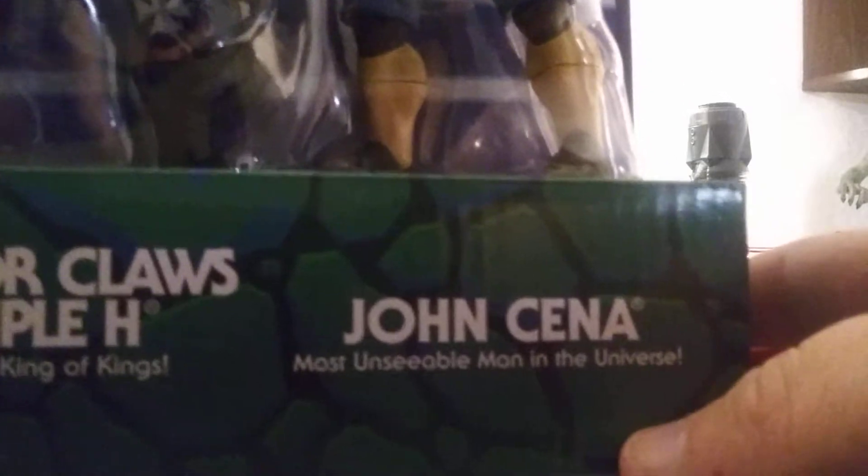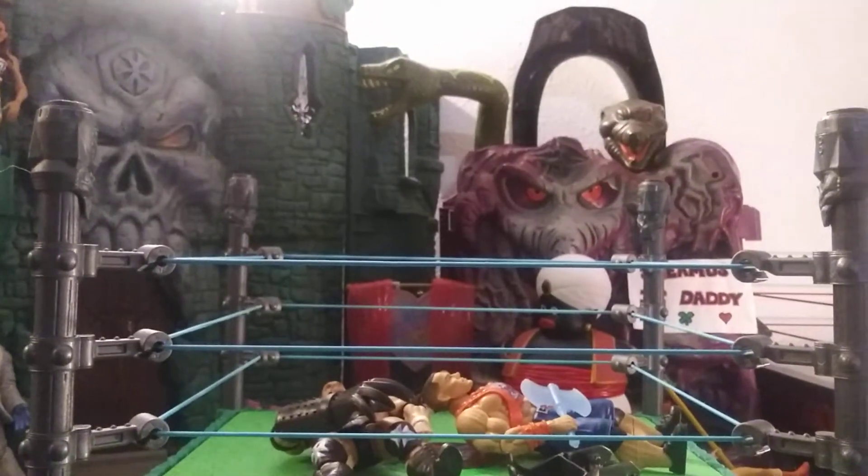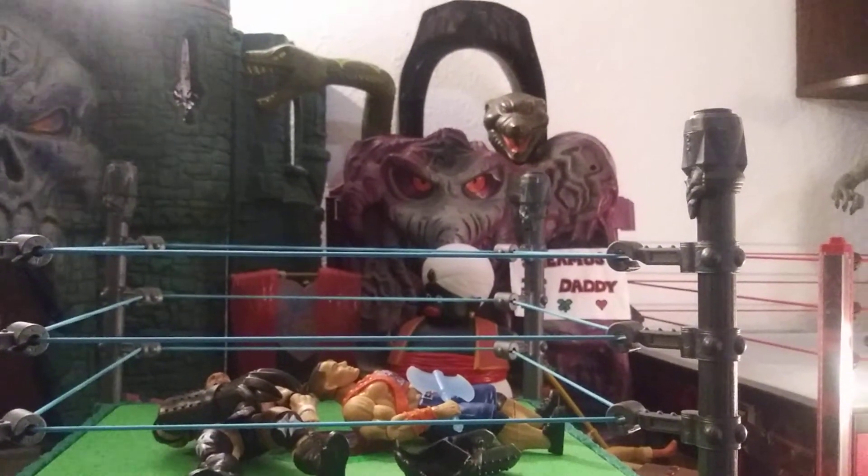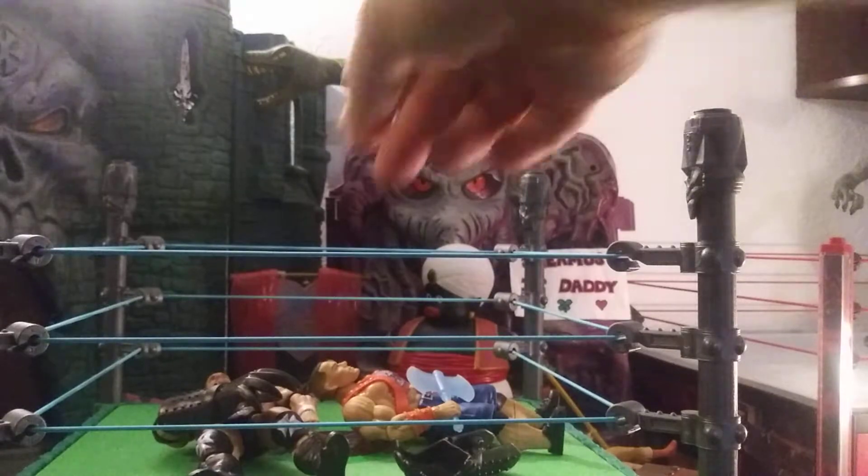Terrorclaws Triple H and Battle Armor John Cena. Most Unseeable Man in the Universe — that's hilarious. So we'll see if I can get this out easy enough. I'm just going to pause it. Okay, we're back here. I've got them out. It didn't take too long, but I didn't want to take 50 million years either.